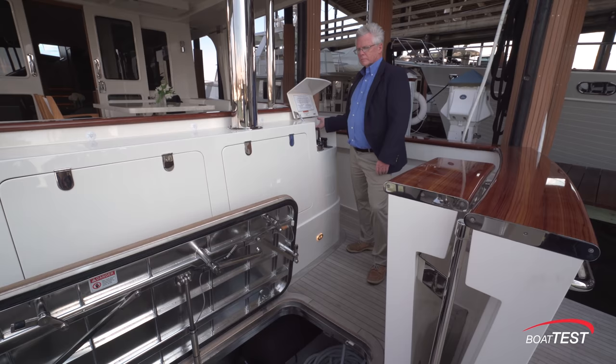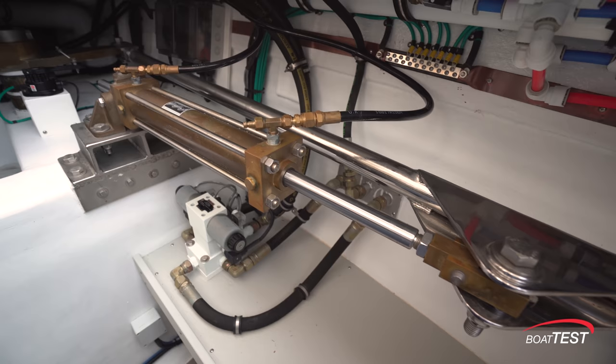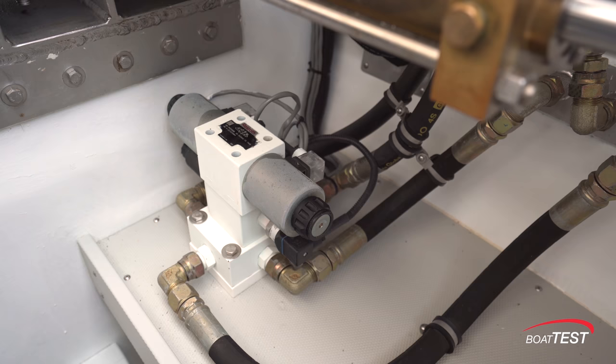Now let's take a look in the lazarette. The hatch is electrically actuated — and what a hunk of hatch it is; that is welded stainless steel. Inside the compartment, clear access to the steering gear. The two sides are connected by a tie bar. There are hydraulic components for the stern thruster, Glendinning cord reels — 50 amp on one side, 100 amp on the other. And fully forward, the water tank.